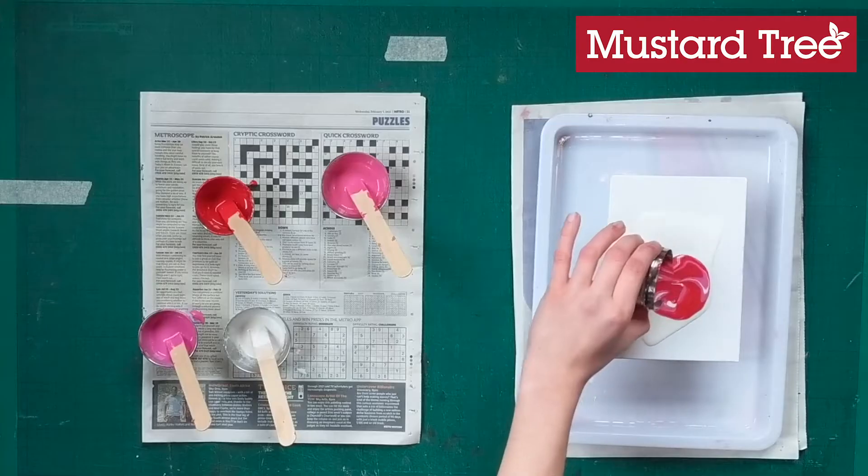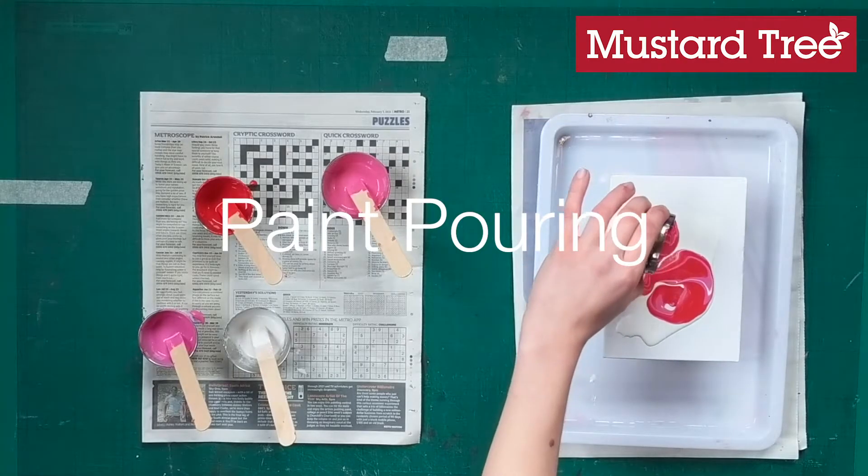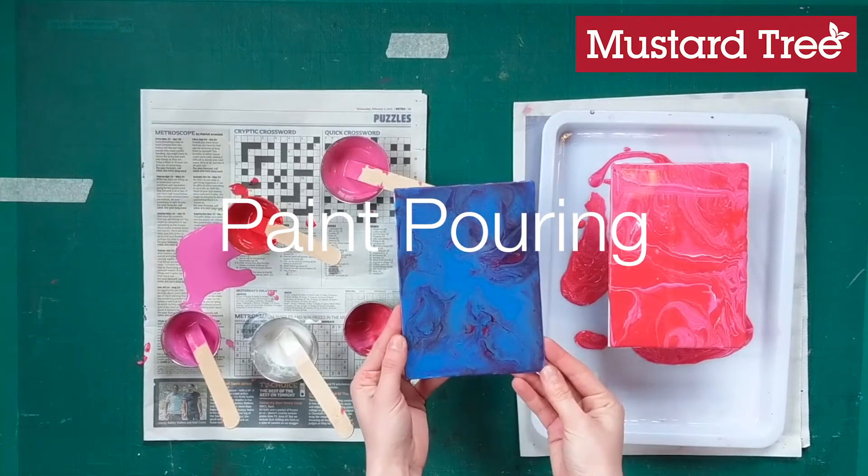Hello everyone! Today's Mustard Tree creative session is paint pouring, so if you like the look of these then please keep watching.